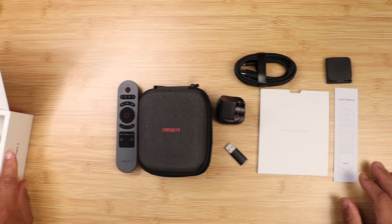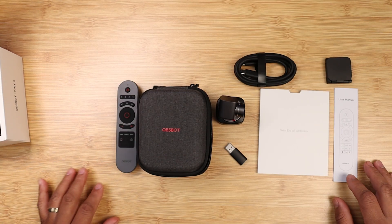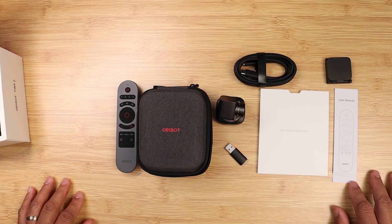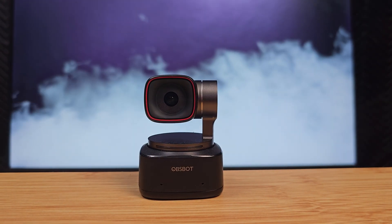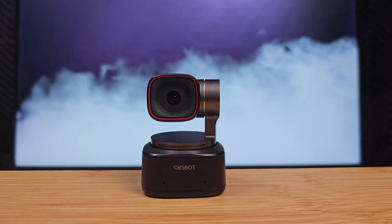So here it is — the all-new 2023 Tiny 2 4K. This is a great webcam with very good image quality, tracking, hand gestures, and voice controls. I'll leave all product links in the description below. This is the Tech Preacher — leave your comments below and let me know what you think about the Tiny 2 4K. See you on the next video!